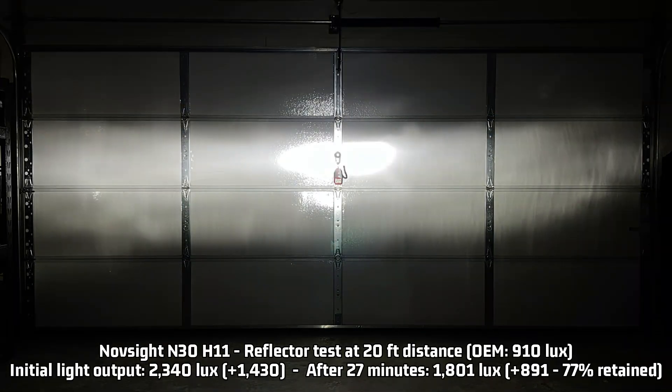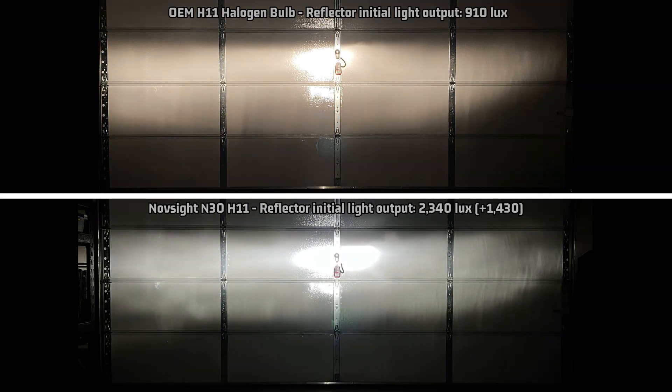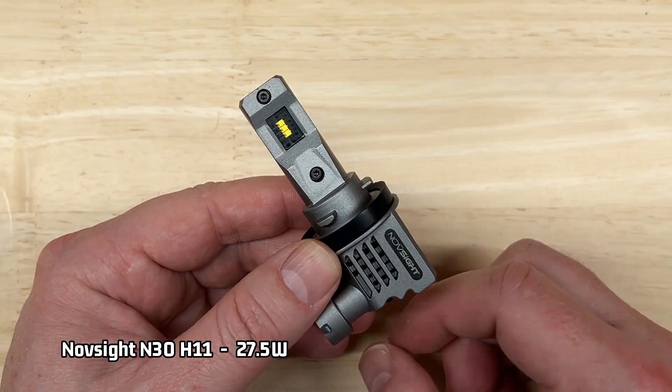For the reflector, it came in at 2,340 lux — that's 1,430 over the halogen 910 lux. After 27 minutes it's reduced to 1,801 lux, still 891 over stock — almost twice as bright. Looking at the reflector light pattern compared to stock, it replicates the stock pattern reasonably well, doesn't scatter too much on the top cutoff, and does have an odd artifact in one area, but otherwise performs very well in a reflector housing.